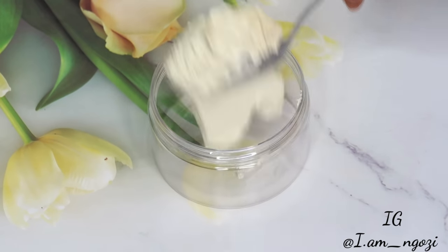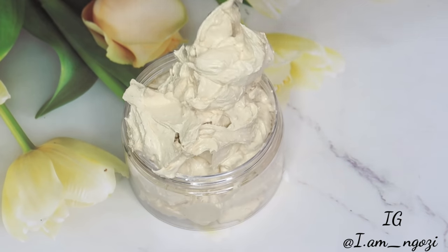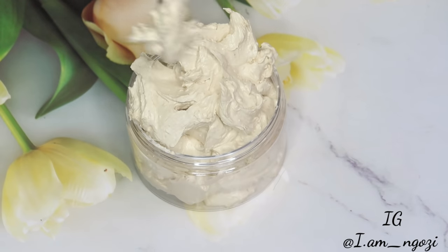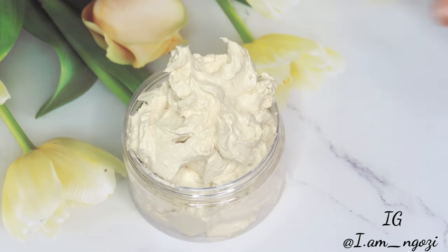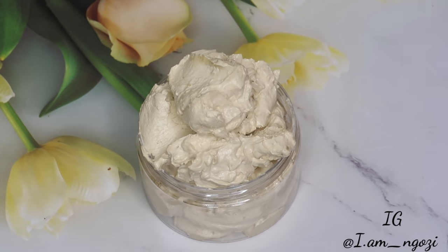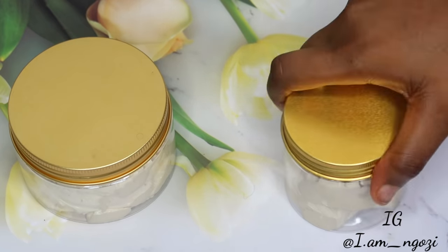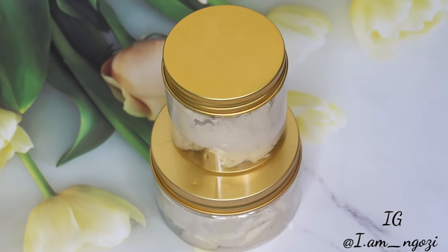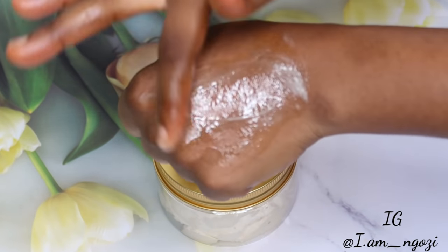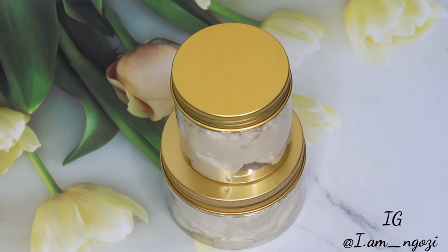At this point the butter is ready. I'm just going to transfer it into my jar — this is what it looks like. For the smell, it doesn't have a particular smell; it literally smells like raw butter. You can add a preservative if you want, but this can last at least three to four weeks because there's no water solution — no water, no aloe vera. It's just pure butter and it will last at least a month. If you want to sell it or keep it longer, go ahead and add your preservative.